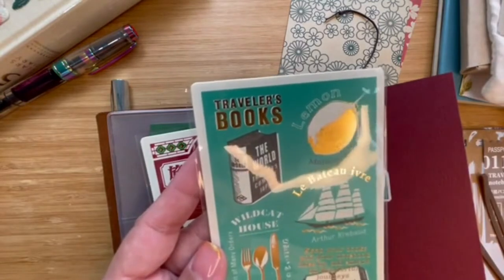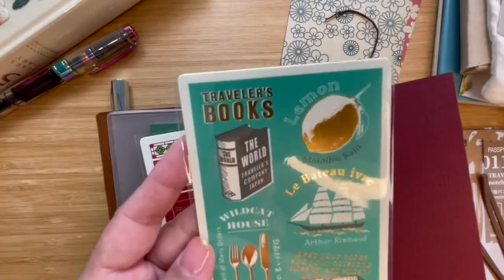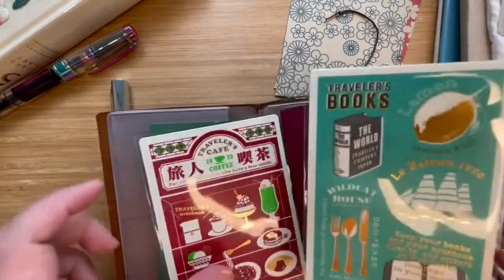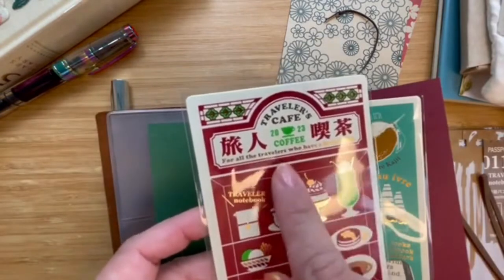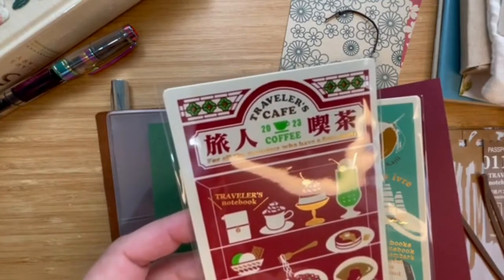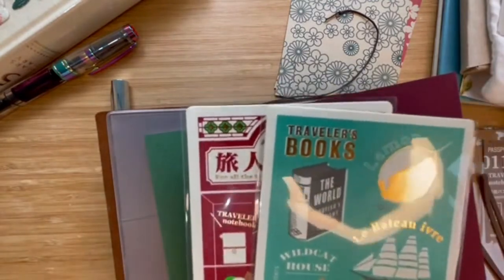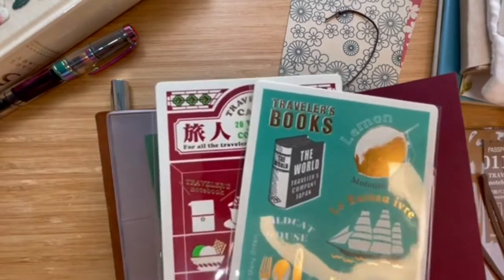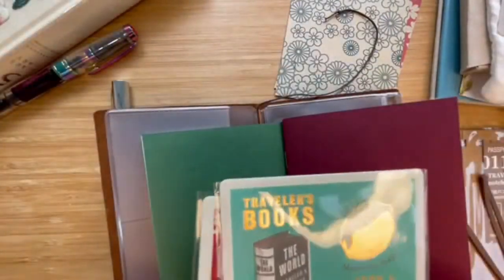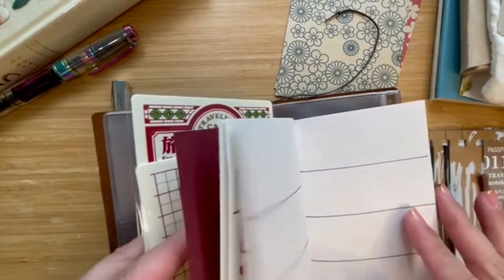It was a bit tricky to find these underlays, but I finally found them in a shop called Toko Pie, based in Kebun Baru, which is a little far from Jakarta. She sold the 2021 edition for about five dollars fifty, and she also sold the 2023 Traveler's Café edition for about six dollars. There's a slight difference in prices, but that's fine. She was very nice and also sent me a bunch of stickers with my order.